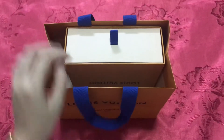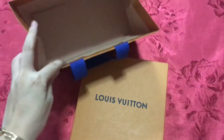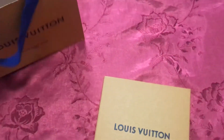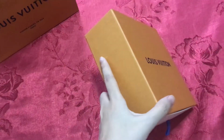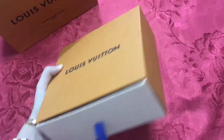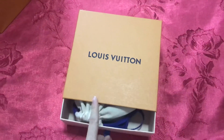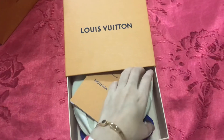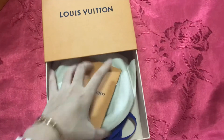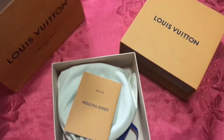This is the outside of the box — pretty much it. Let me put the bag aside. This is the box — nothing special on the outside. Let me open it up. I'll be using one hand, so some parts are really difficult to open.